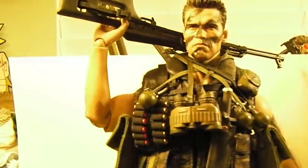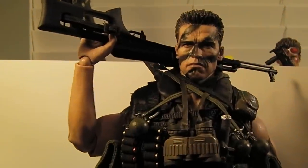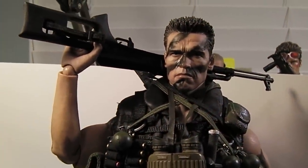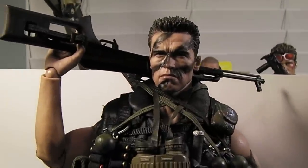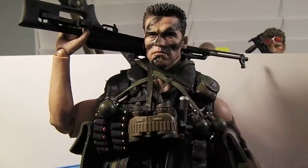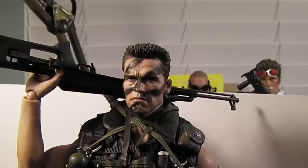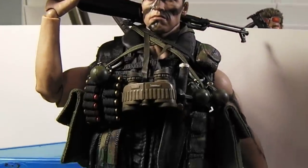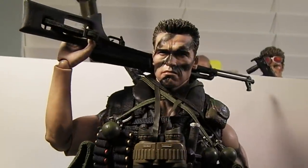Okay guys, here he is. I've been meaning to do my little review on this guy. He's not quite completed — about 95% done — but I'm pretty satisfied with how he is so far. This is my John Matrix Commando custom figure. You can see I have the camouflage face paint applied and all of his gear. Go ahead and take a look at what I've done.